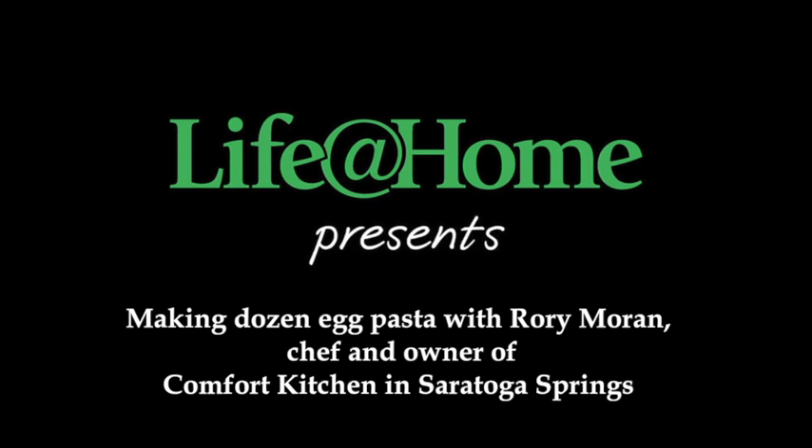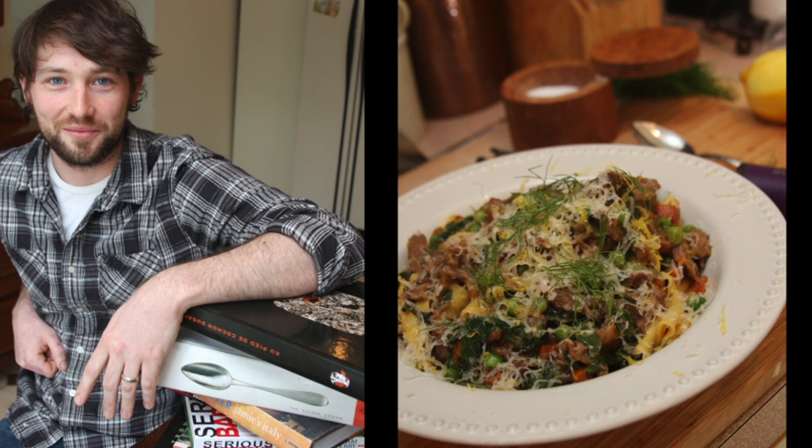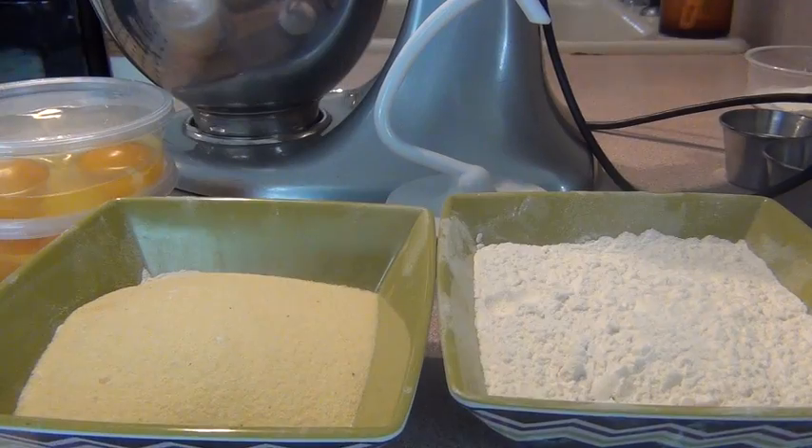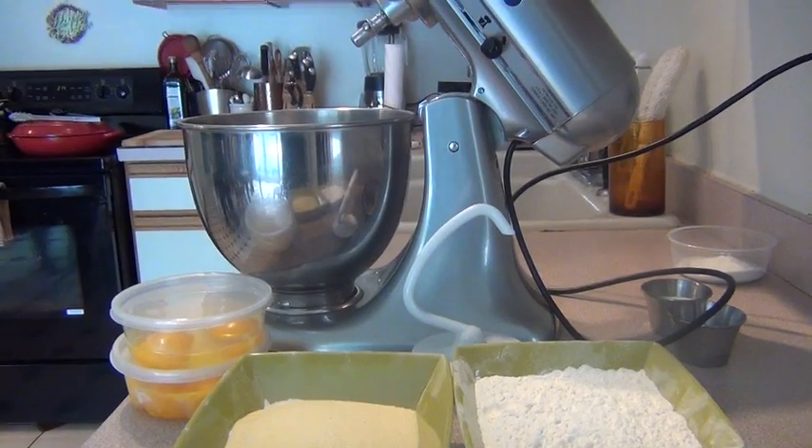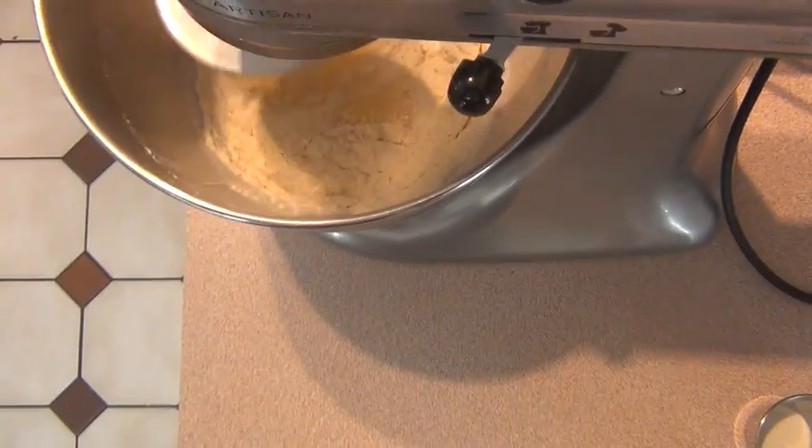I'm Steve Barnes from the Times Union, and we're here with Rory Moran, the chef and owner of Comfort Kitchen in Saratoga Springs. Pasta is among the ultimate comfort foods, and Moran offers a different pasta special every day. He makes his pasta fresh and thinks you should too. It's that easy — here's how.